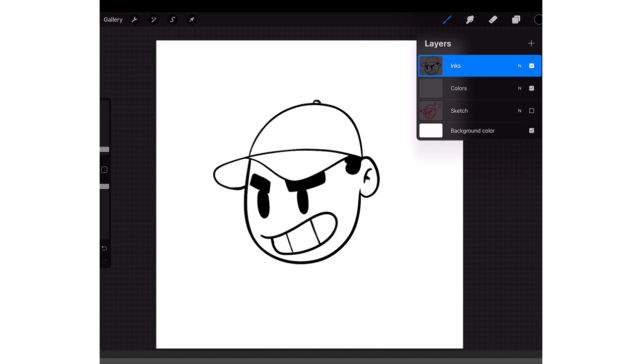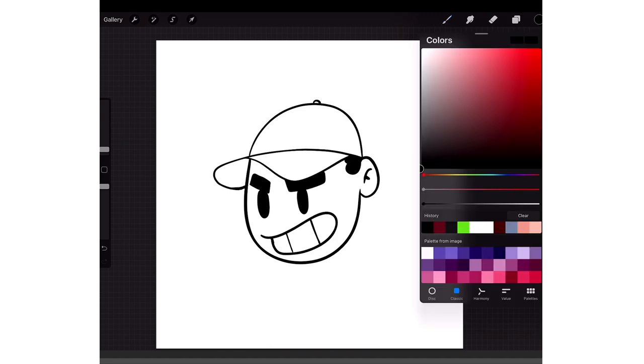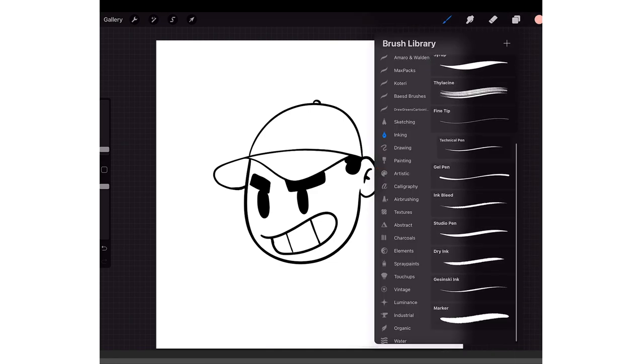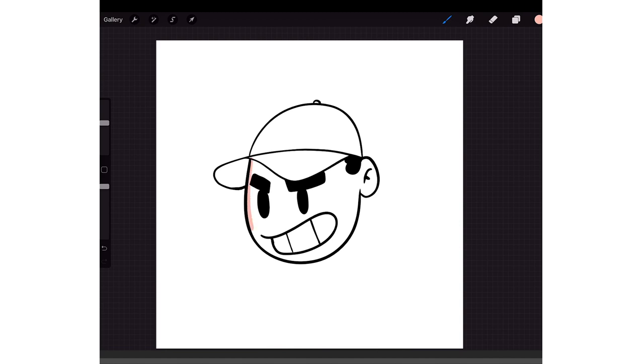Now I'm gonna go to the color layer and get a color and slowly fill in the colors. Let's see how long this would take if I just went like this and filled in the colors, and then drag and drop to fill it in. You can do it like that.